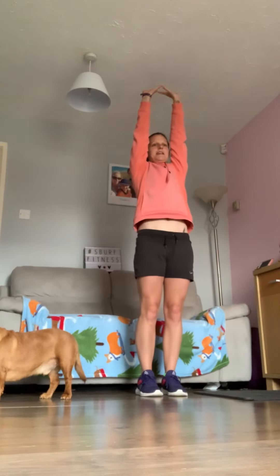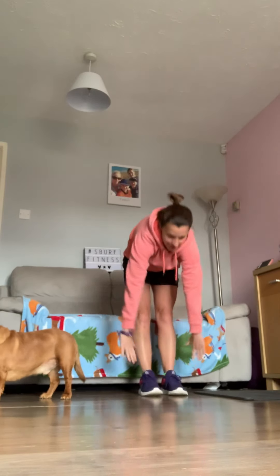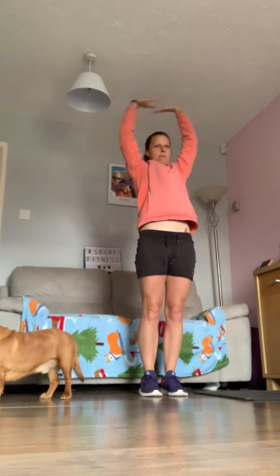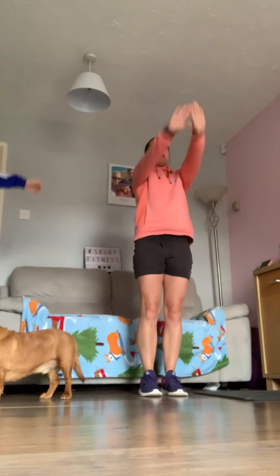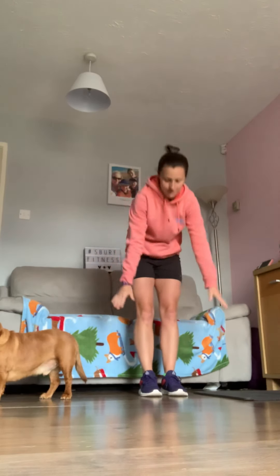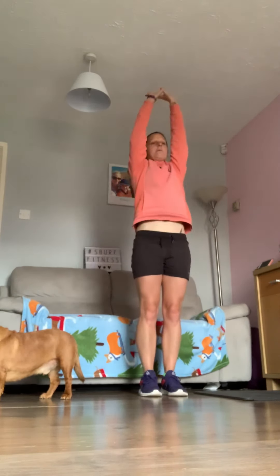From there, do a big reach all the way up to the ceiling — a big stretch up — and then dive right the way down as low as you can. Your feet are your target, but it doesn't matter if you can't get there. Two more: big stretch up, right the way down, tap your feet, and again.